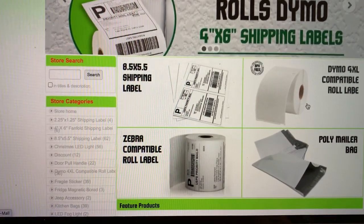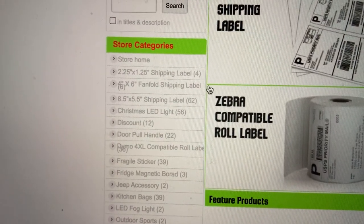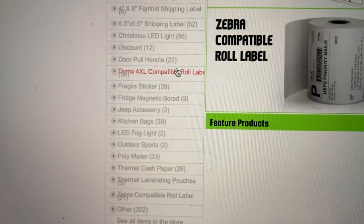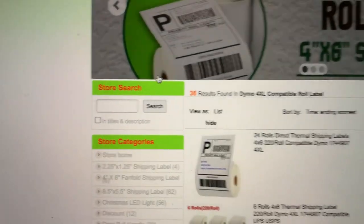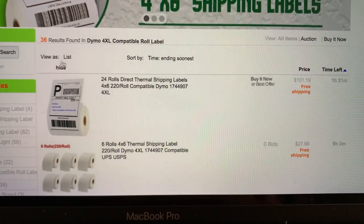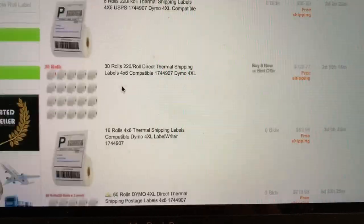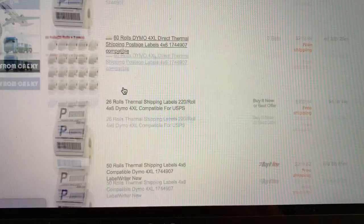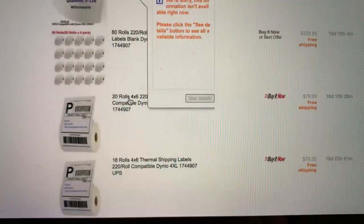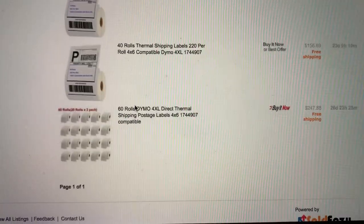I usually buy them in bundles of 20. They have smaller lots of like six or eight, and larger lots for higher-volume sellers. These are generic labels, but they are compatible with the Dymo Label Writer 4XL. Some people only use the ones branded for that system, but I've had no problems with generic labels. I'll post a link in the description of the video for where I get my labels.